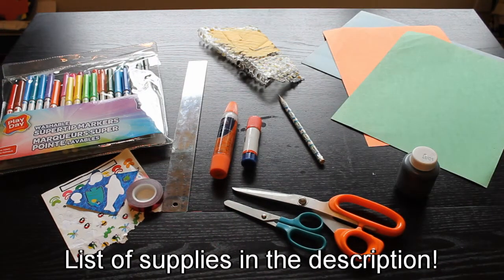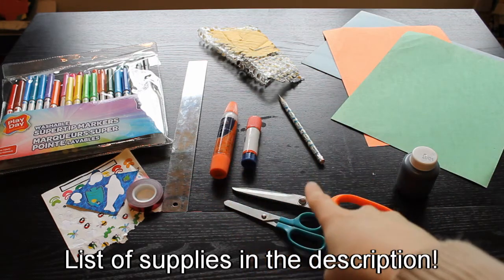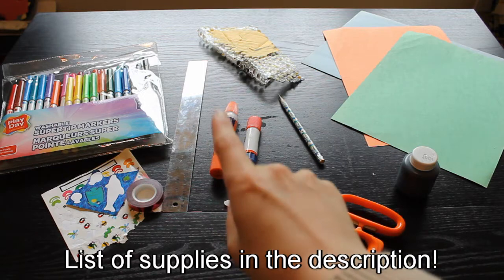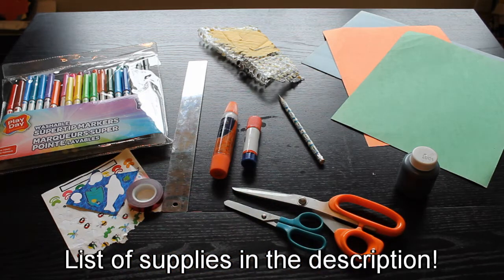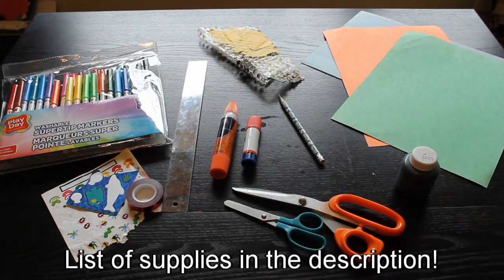For the snake you will need two to three pieces of construction paper, some scissors, a ruler and a pencil, glue — I would suggest using a glue stick because liquid glue will take a lot longer to dry — some markers, stickers, tape, anything you would like to decorate. And if you would like to make some cool scales on your snake, some bubble wrap and some paint.